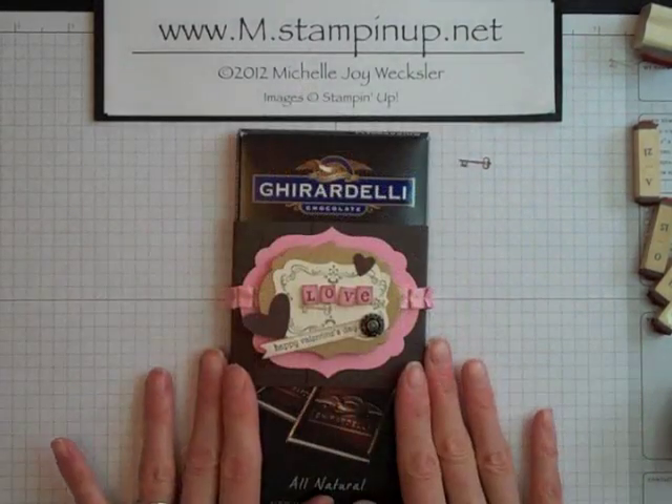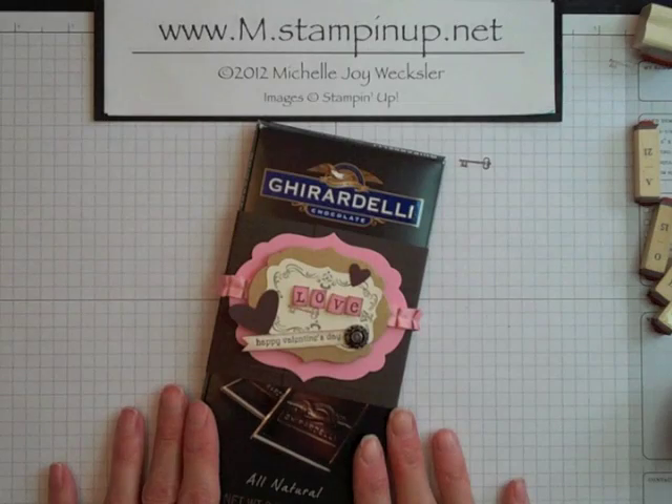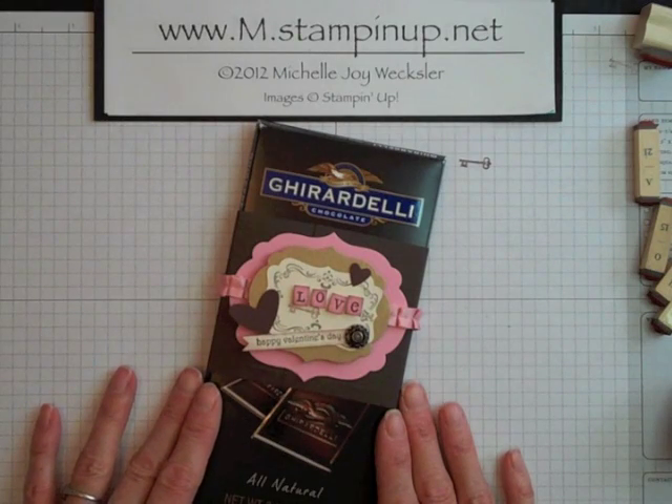And there you have it — an adorable belly band for your chocolate bar. A great gift to give away for Valentine's Day. I hope you've enjoyed this project, and I look forward to seeing you again very soon here in the Craft Room.